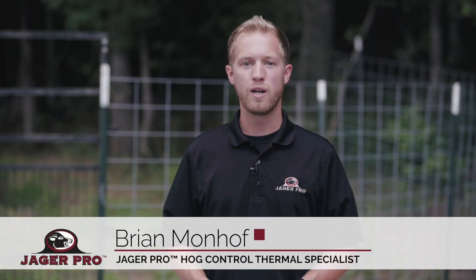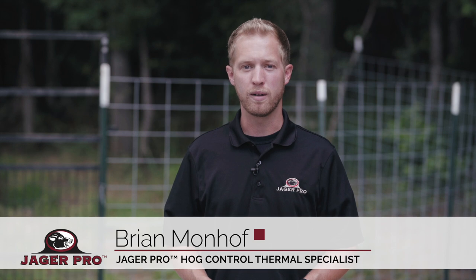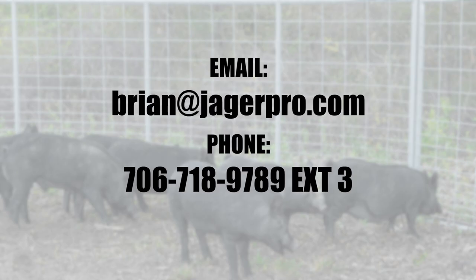I hope this video will speed up the zeroing process on your new thermal optic. If you have any more technical questions, please contact me at brian@jaegerpro.com or give me a call.